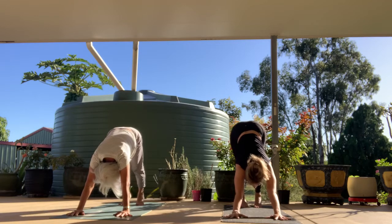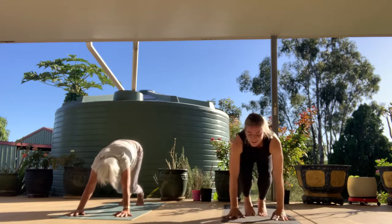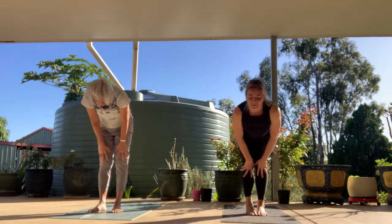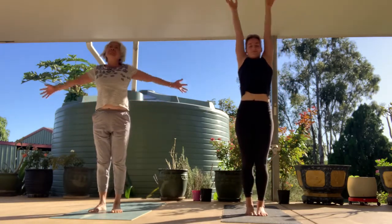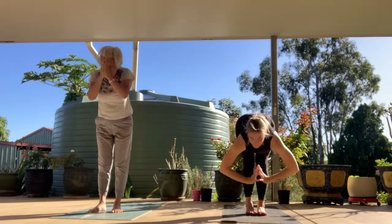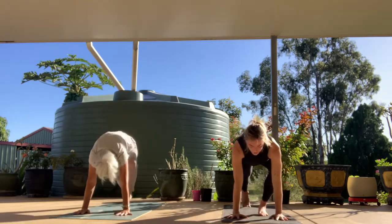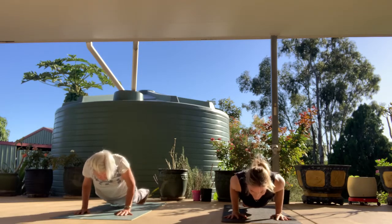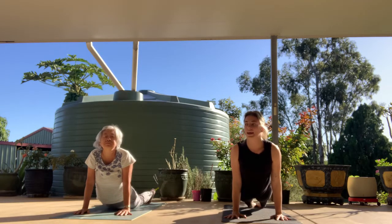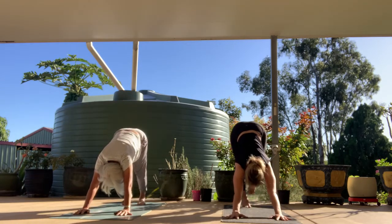Rise up onto your tippy toes, look between your hands. Step or float towards the front of the mat. Inhale, halfway lift; exhale, fold. Inhale, roll the spine up, reach the hands overhead. Exhale, fold, hinging at the hips. Inhale halfway lift, exhale — step it back, high plank, on the knees or off. Inhale, come forward over the hands. Exhale, we lower halfway for your upward facing dog — scoop the chest up, press the hips down as the crown of the head reaches up. Exhale, tuck the toes, send it back, downward facing dog. Take a full breath in.